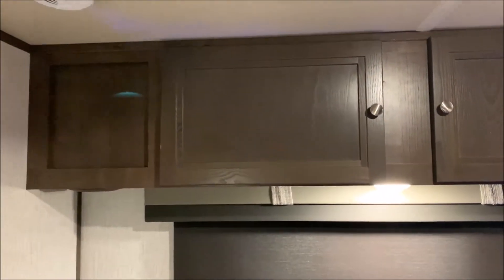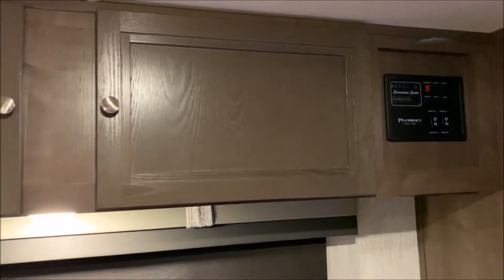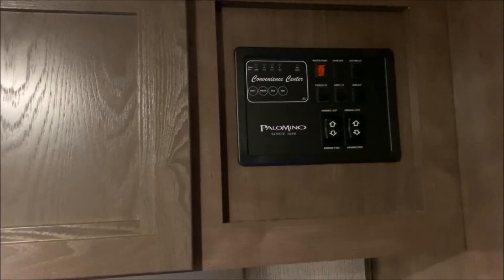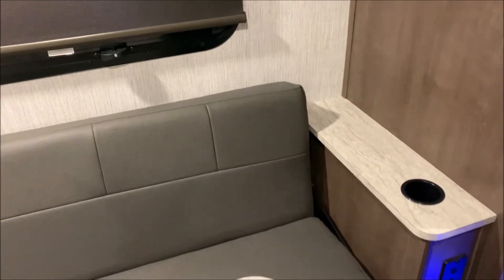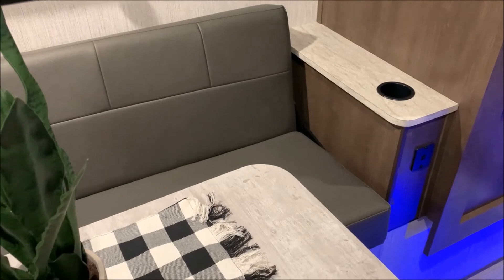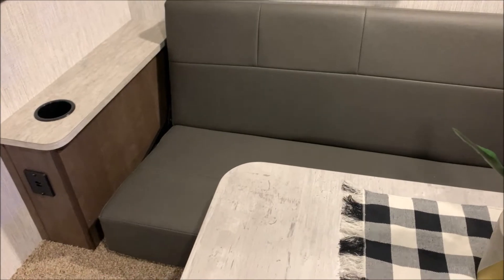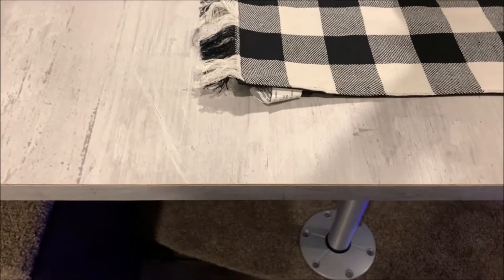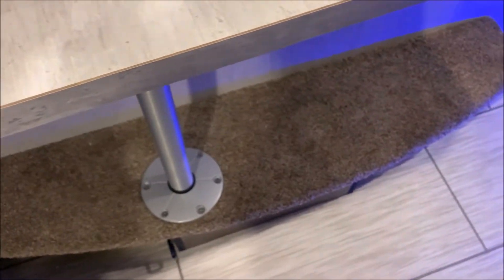Down below is your dinette area with overhead cabinets. Your main control panel is right beside that — that is where you run those awnings in and out, turn your lights on and off, and control the gas side of the water heater. We actually have the jackknife sofa with cup holders on both sides and 110 outlets on both sides as well. That sofa will lay flat and turn into another sleeping area. You simply pull the table up and the pole will store right underneath with that carpeted step.